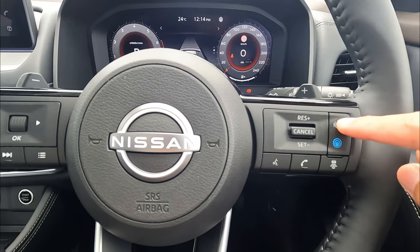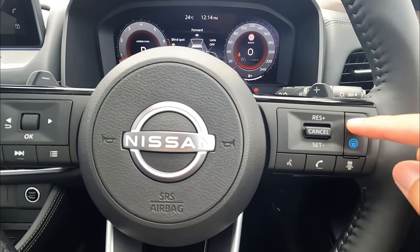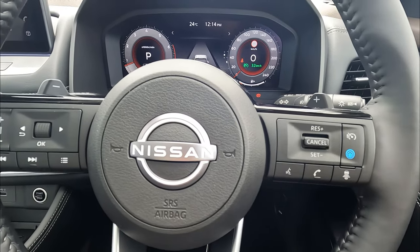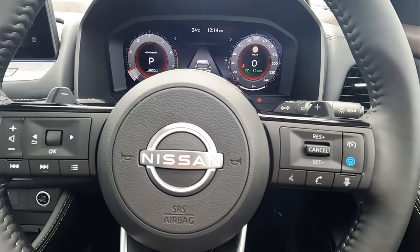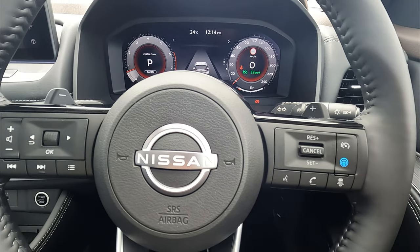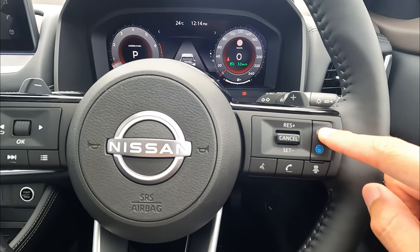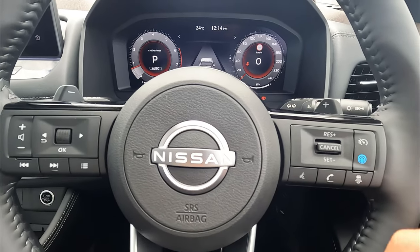Another cool feature is the speed limiter. Press this button and push down or up — you can see we have set the vehicle speed limiter to 32 kilometers. That means you can still drive by pushing the brake or accelerator, but the vehicle will not allow you to go over 32 kilometers per hour. That helps you to not exceed the speed limit. Once you press this again to disengage, no light means the function is off.